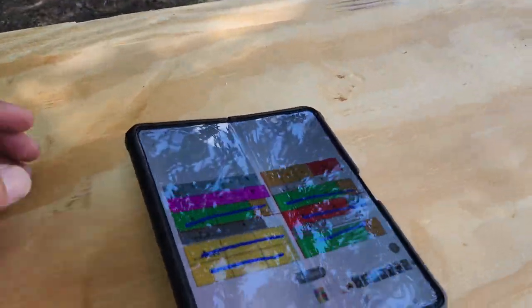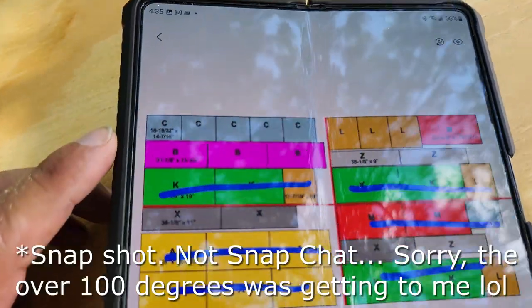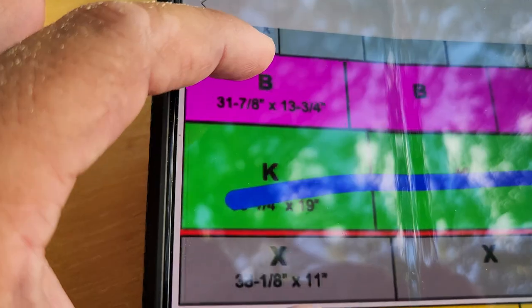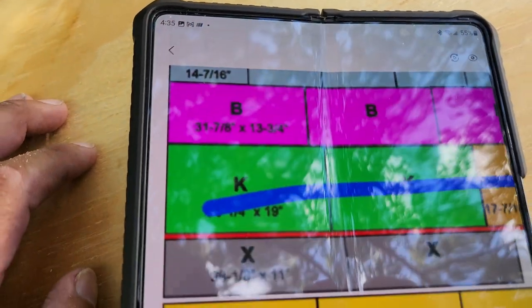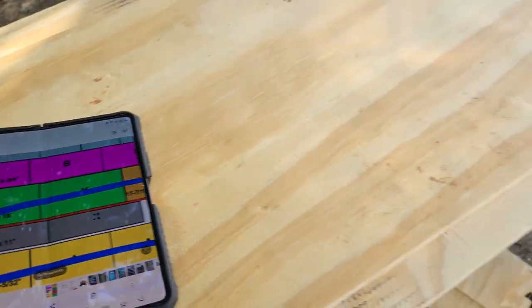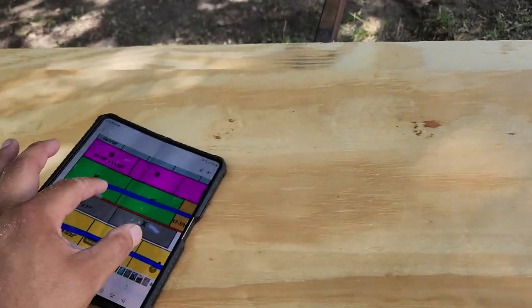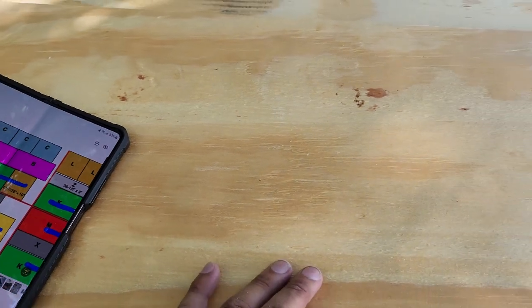I took a snapshot on my phone to keep track of what I've cut already. Next up is Part B, which is 31 and 7/8 by 13 and 3/4 inches. I marked this one at the store at 13 and 3/4. I'm going to cut all the B pieces and show you after.